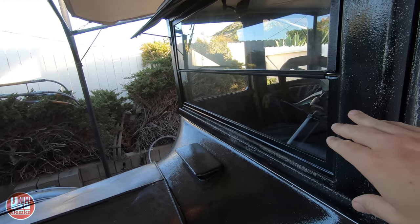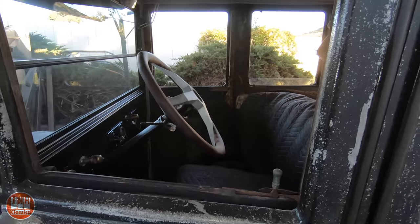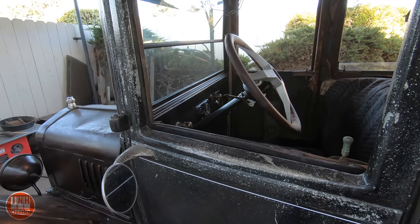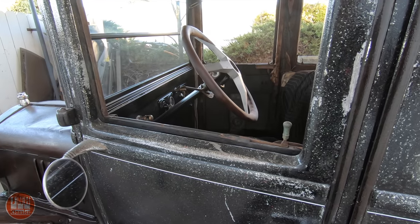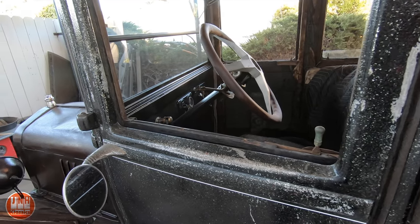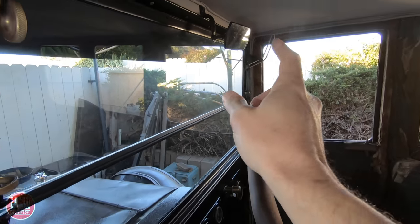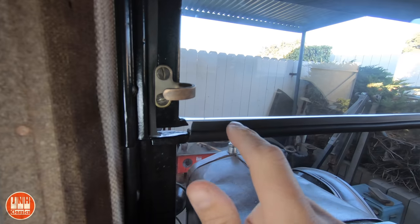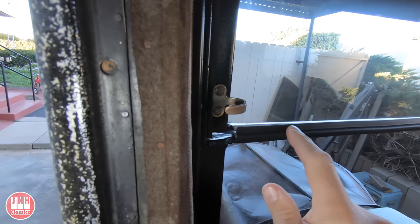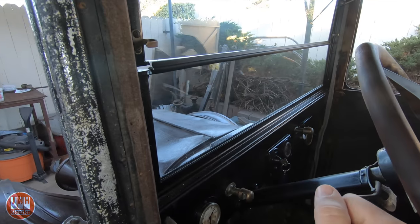I also got the windshield in in that build video. Since then I've done a few little things. Since the build video I got the rearview mirror in, and I added some seals to the windows — there's a seal here and a seal on the side. I was waiting on some of these to show up and I put those on after the video.